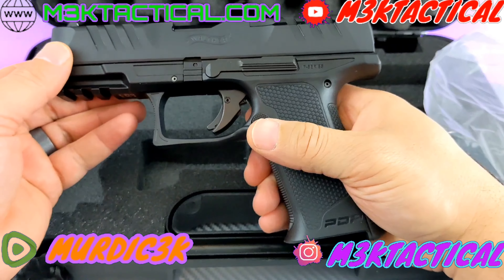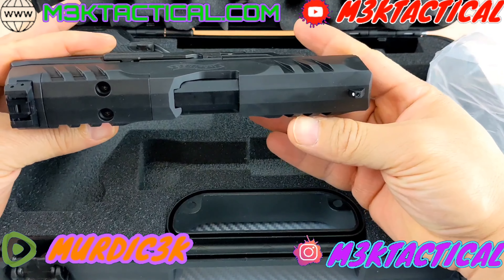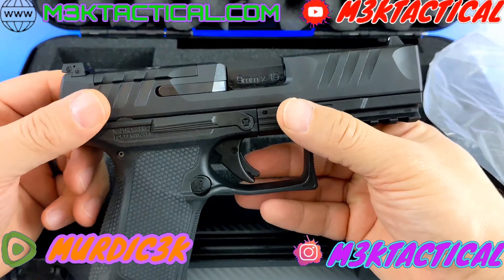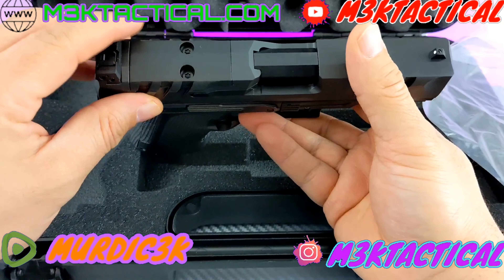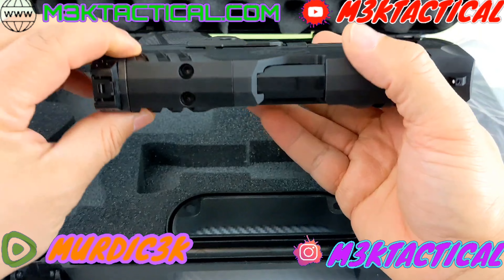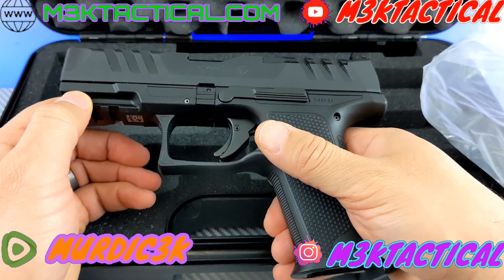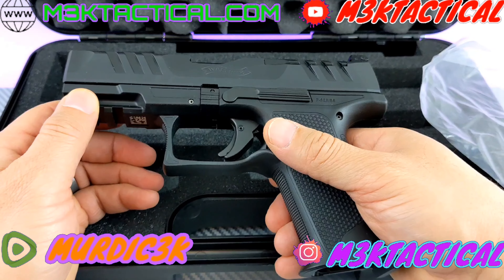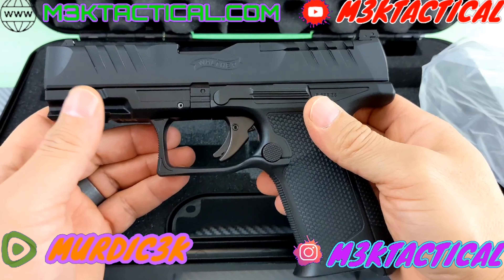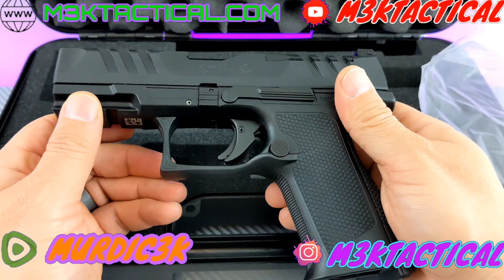So this is the Walther PDP F-Series. Looks nice, I can't wait to put it through its paces. It's very much like the PDP full or compact. This has the optic-ready setup, so I have to contact Walther to put in a request for what optic I plan on getting. I'm going to go with something Holosun — I like Holosun, they've been good for me. One thing I always do with rifles and AR pistols is learn them inside and out. I've built three of them, and I really enjoy knowing them that way. So I'm going to get familiar with this inside and out.